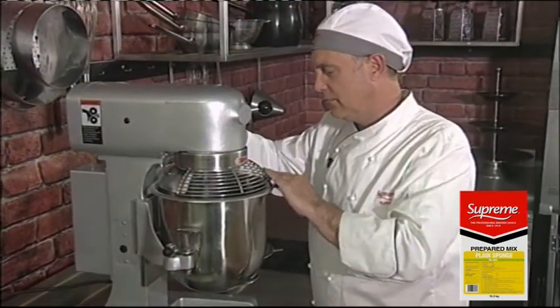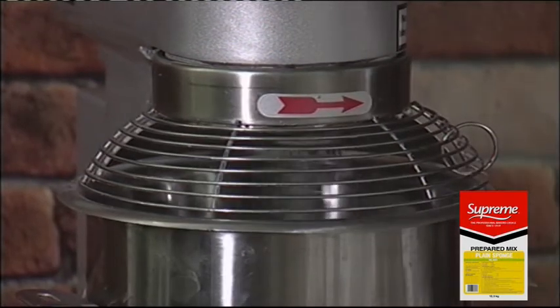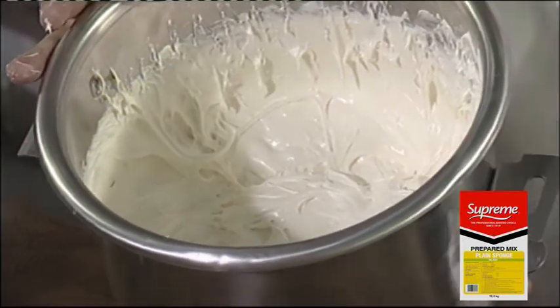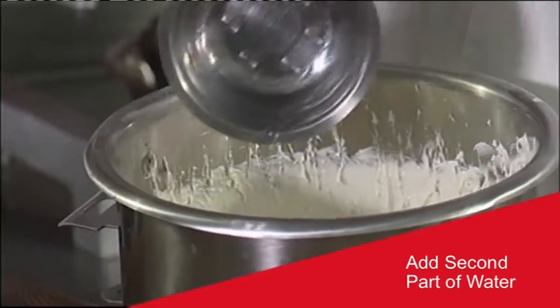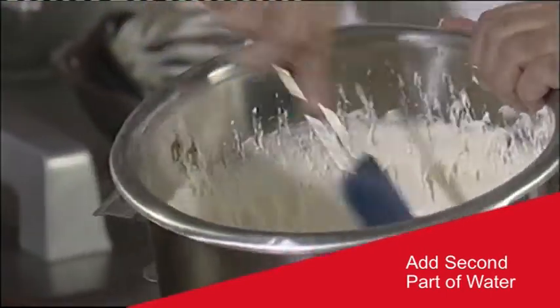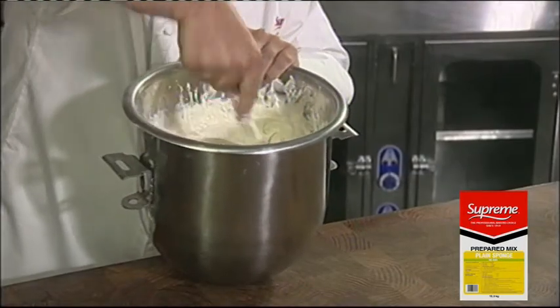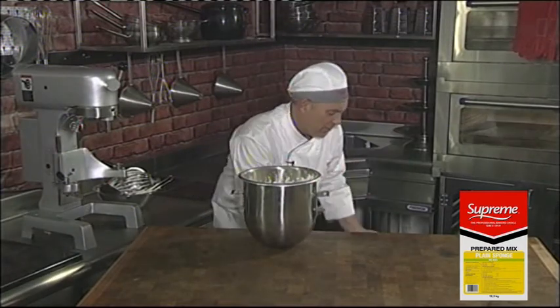Once the batter is doubled in volume, we take it off the machine, we put it on the table, and we add our second part of water and fold it in by hand. I've now finished whisking the sponge batter. Now I'm going to add the second part of water and just fold it in by hand. Now I can put the batter into a pre-lined baking sheet.